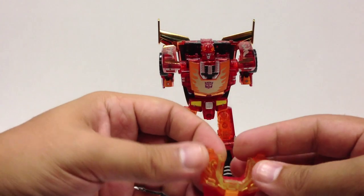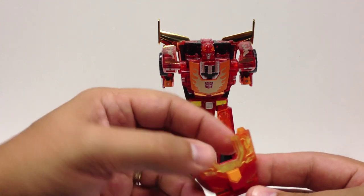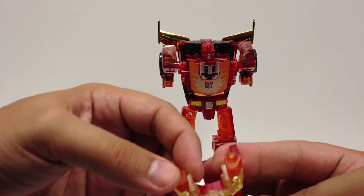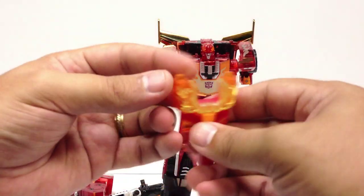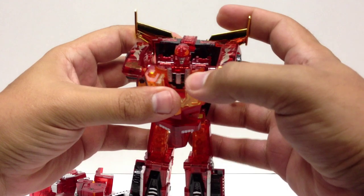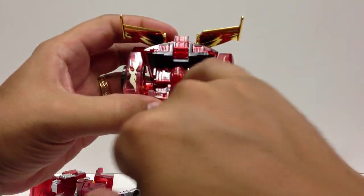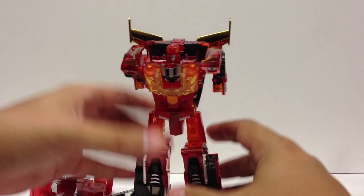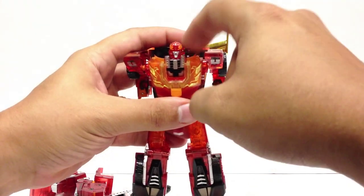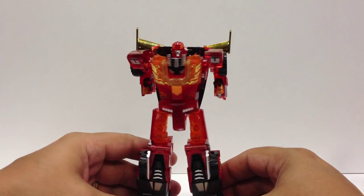Take this piece, pull that head piece out. I like to go ahead and push the yellow piece out — it makes it a little easier to snap on. This kind of hooks under the crotch here and then you push this up. There are a couple of little tabs here that lock into notches. The translucent orange over the orange sticker on his chest really pops in this mode — it looks really nice.